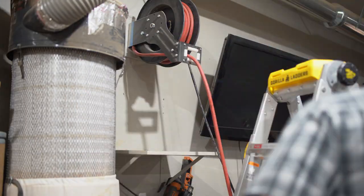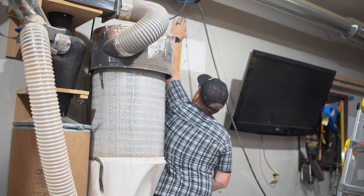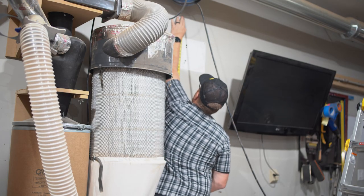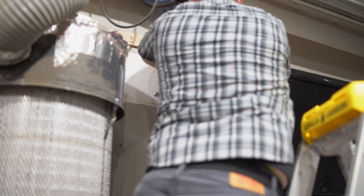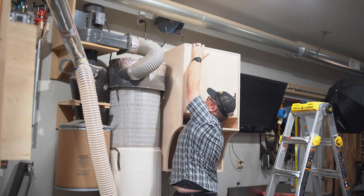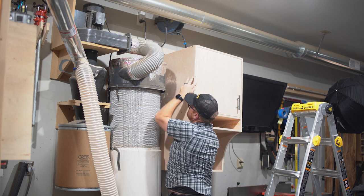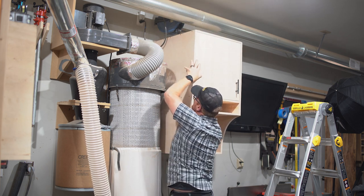At this point with the cabinet mostly assembled, I decided it was time to take down the old air station and install this thing on the wall. If you have a shop helper, this would be a great time to call them in, because lifting almost a whole sheet of plywood above your head isn't exactly easy. I measured for the height of the cabinet to ensure it wouldn't interfere with the outlet underneath it, and installed the French cleat into two studs using two 3-inch screws per stud.